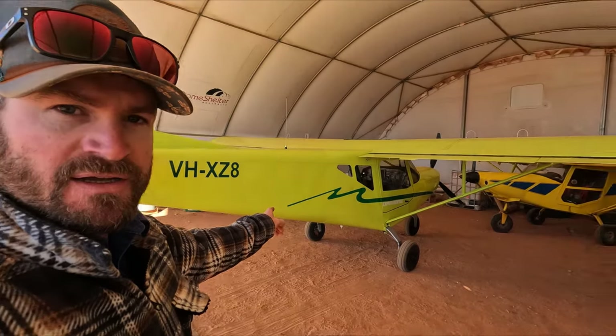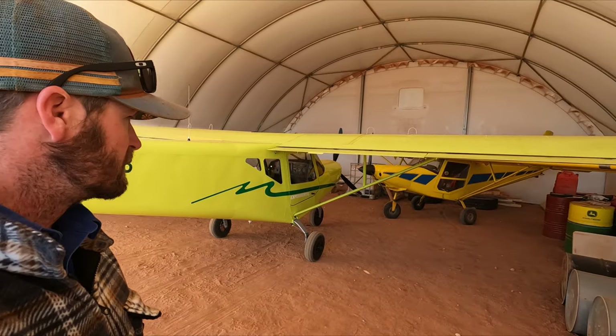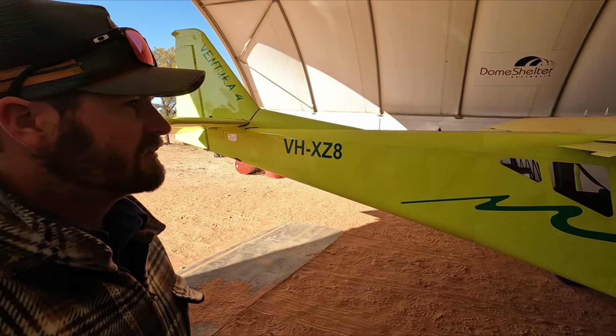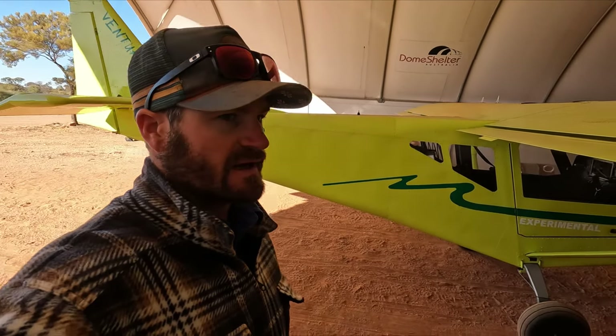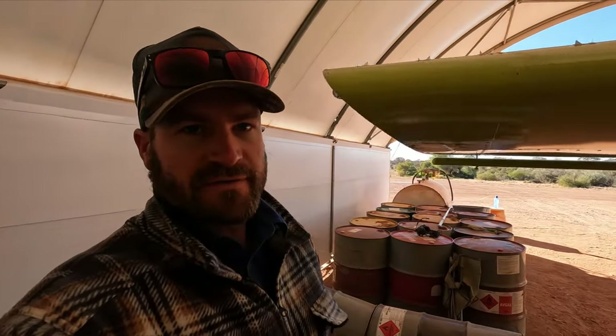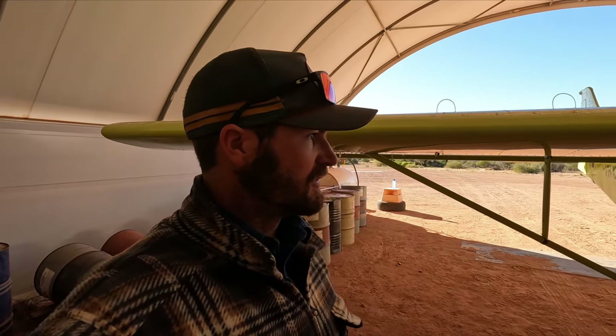She's very similar to the Savannah. They're actually both from ICP, which is an Italian brand, but some of the major differences are the height of it and the wing's length itself. We're going to do a full comparison video later on between the two.